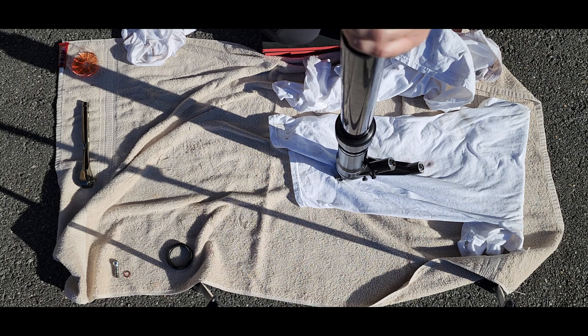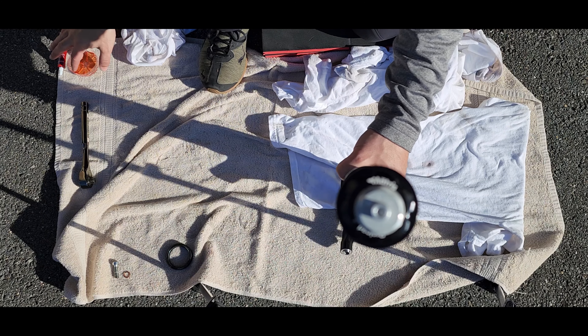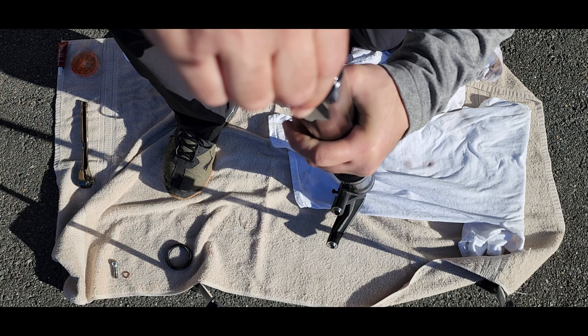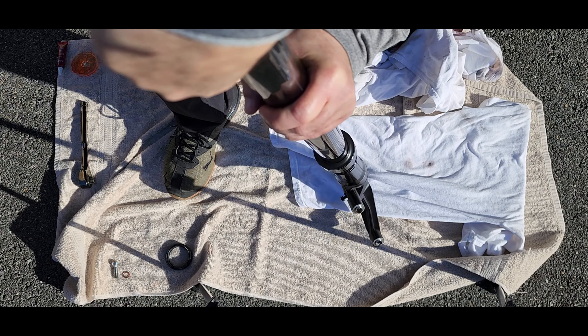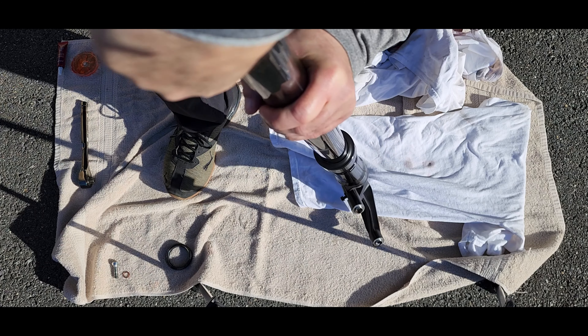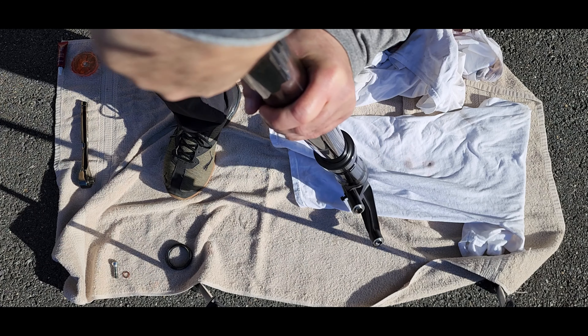Now that we've set the proper fork oil level, we need to install the washer, the spring, and the end cap. Before we screw in the end cap, we need to put a little bit of oil over here on the o-ring just to help it slide. Now we can screw in the end cap and we need to tighten this to 16 foot-pounds — we'll do it on the bike after we secure it. I'm going to reinstall this, do the second fork, and then we'll go out to test out the new suspension.